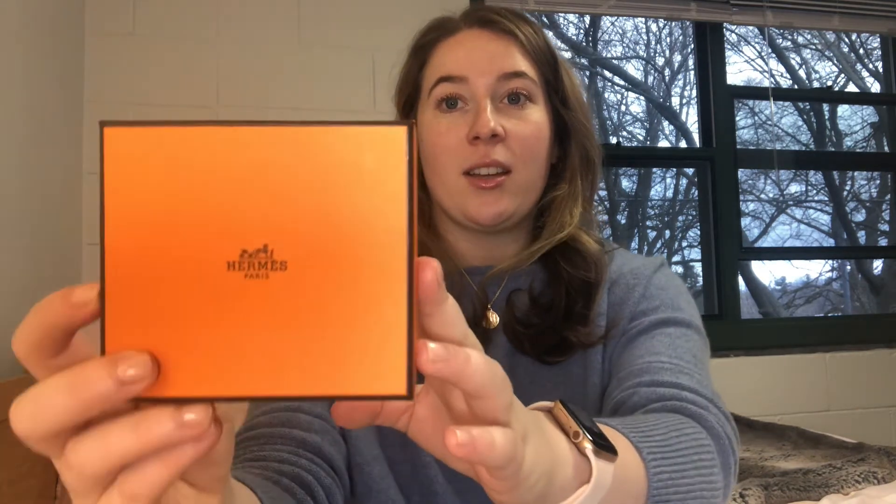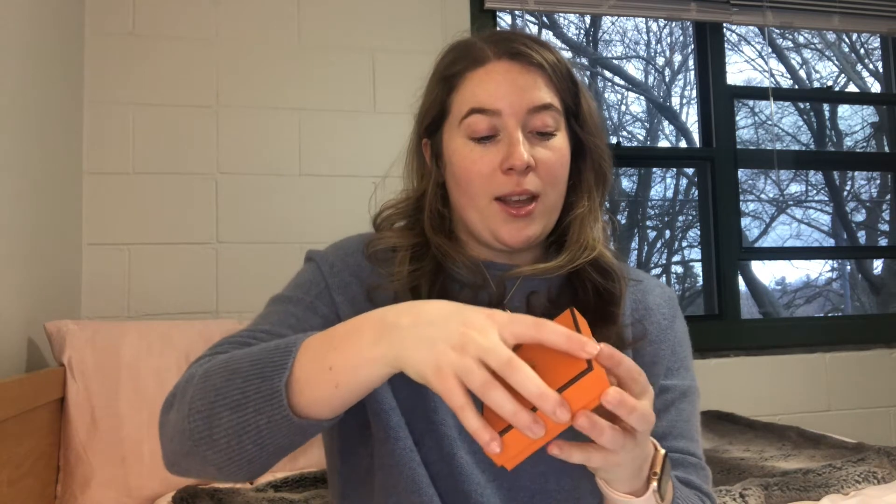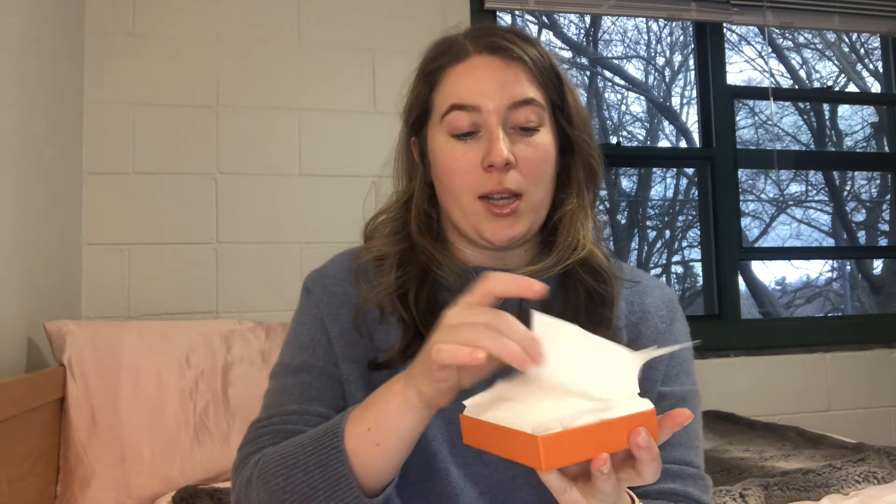Today I'm going to be reviewing the Bastia change purse. This is the little box the change purse comes in — it's just the classic Hermès box, it is just so cute. When you open up the box, your change purse is in here. I have my change purse in the color Rose Texas, which is this beautiful deep red color.